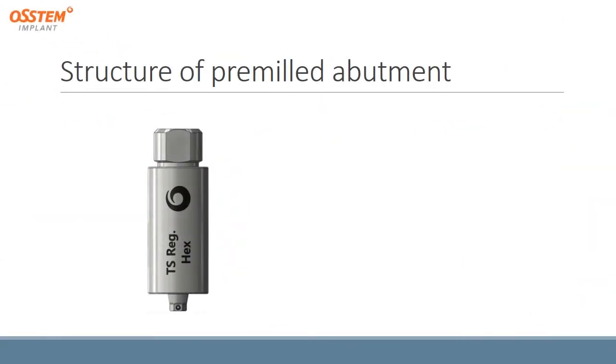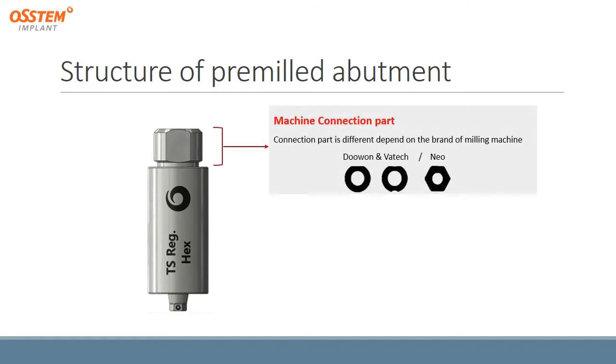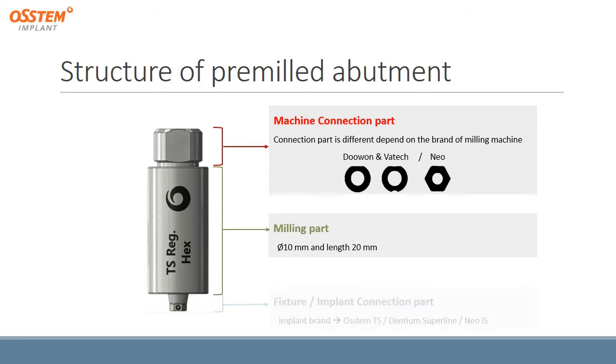Regarding the structures of the pre-milled abutment: first, there is the machine connection part, which differs depending on the brand of the milling machine — for example, Vatek has a round shape while Neo has a hexagonal shape. The middle part is the milling part, where all pre-milled abutments have a 10mm diameter and 20mm length. The lower part has the fixture or implant connection part, which differs depending on the implant brand being used.